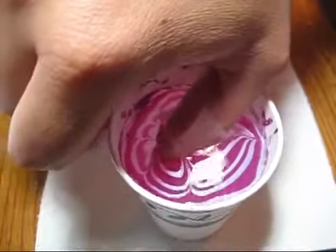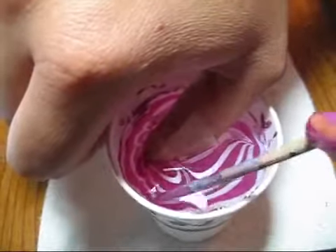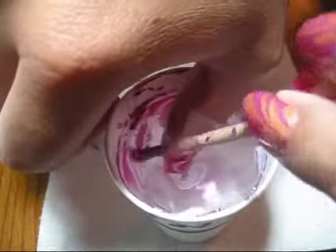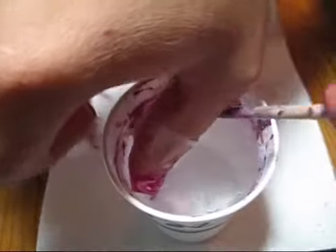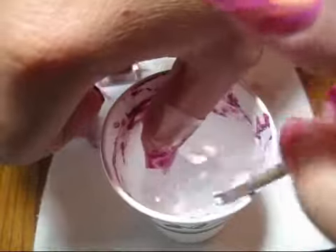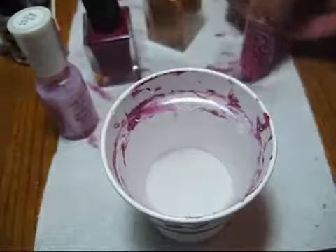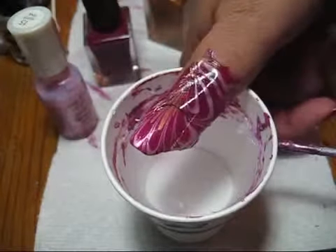Take your orange stick and reach in to clean up the excess polish, scooping around in the cup until you've got it mostly picked up. Then you can remove your nail, tap off the water, and there's your water marble design.